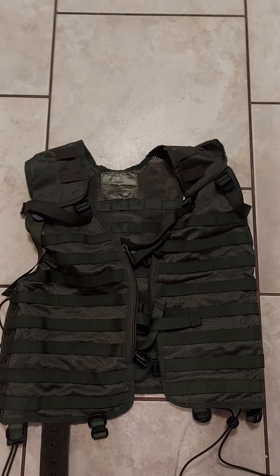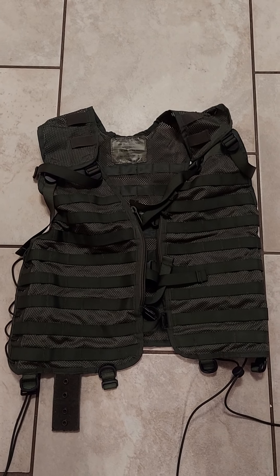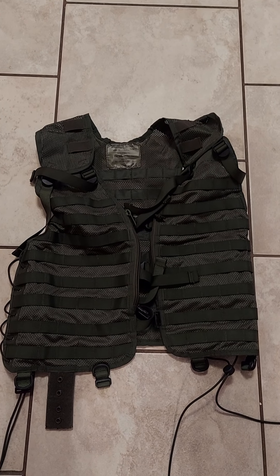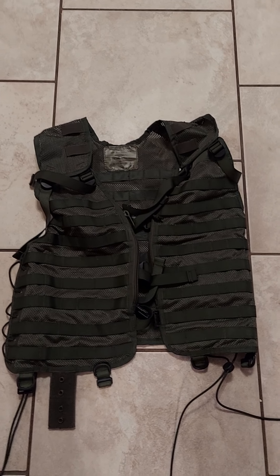Got this off McGuire Army Navy off of eBay, $29.99, free shipping, and it came in about five, six days — came in pretty quick.